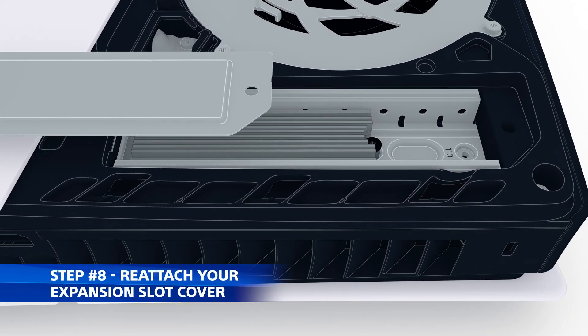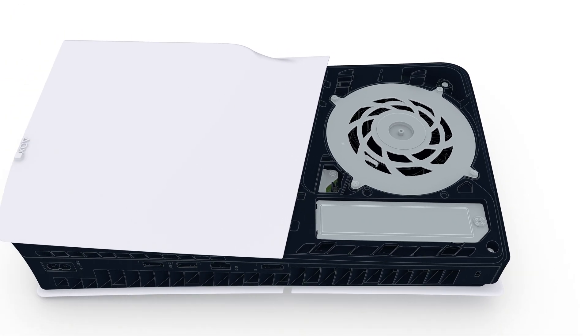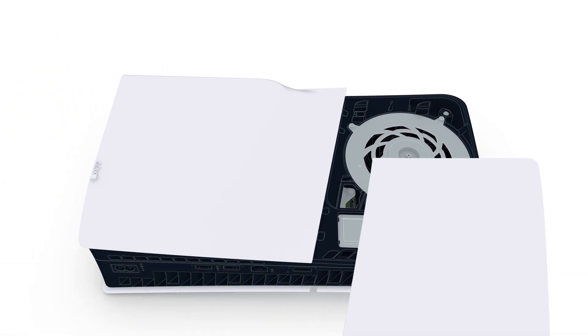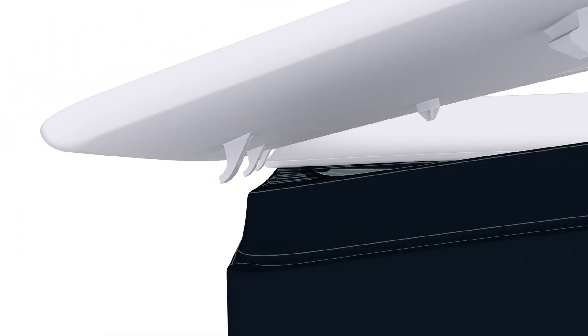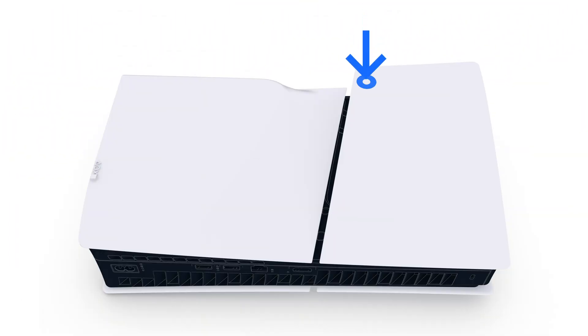Then reattach and fasten the expansion slot cover. Before putting the PS5 cover back, check for three clips on the cover's edge. Align these with the holes on the console, lower the cover, and press down on the left corner until it clicks.